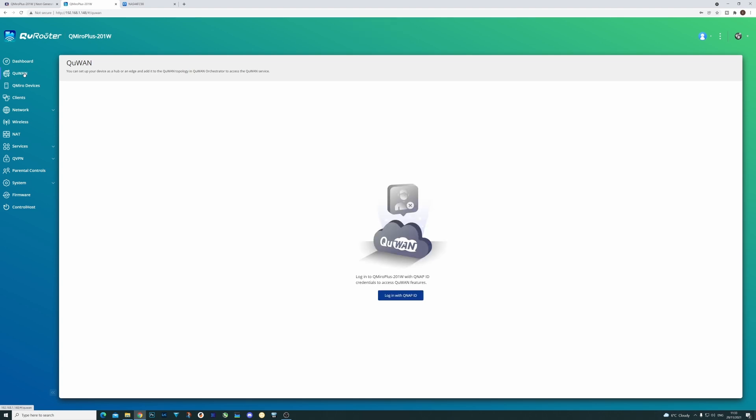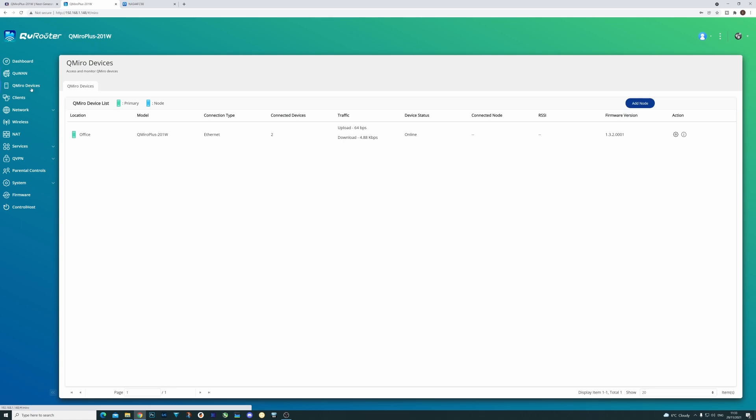Because it is a QMiro device it has a dedicated page for showing you the setup of the mesh Wi-Fi system. Currently it only has the one device shown, but once you've configured your second device it will show all your mesh devices listed there so you can manage them all from one location.